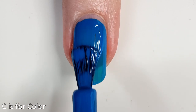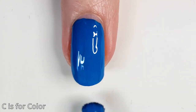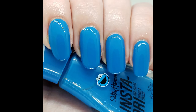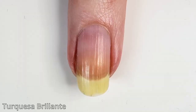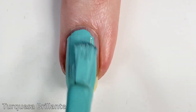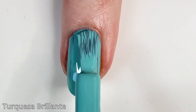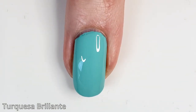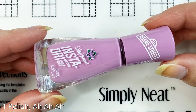This is the Cookie Monster polish called 'C is for Color' — I want to call this a mid-tone blue, and if it isn't a mid-tone blue then I don't know what is. As you can see, two-coat coverage, almost one coat depending on your application. Here is the full hand swatch — I love the little Cookie Monster on the bottle. Next is called 'Turquesa Brillante' and I love the color; it's that perfect Tiffany, robin's egg type blue.